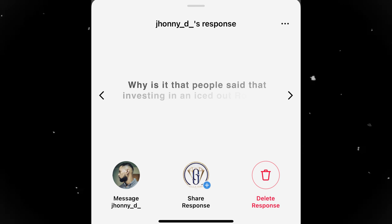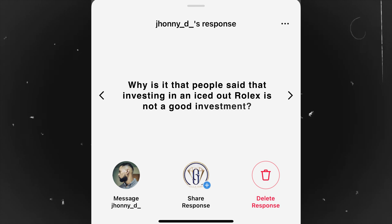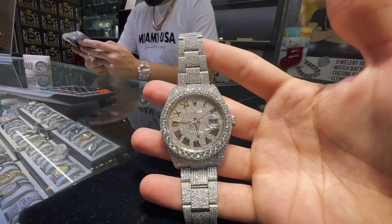Question number two comes from Johnny D, who wants to know why people say investing in an iced-out Rolex is not a good investment. Let's break this down simply — what drives any price in any business is supply and demand. If there's huge demand and little supply, prices go up. If there's a lot of supply and little demand, prices go down. So what happens when you bust down a watch?